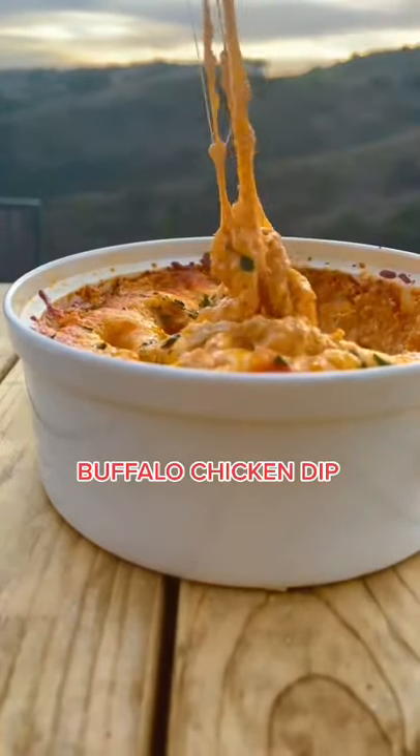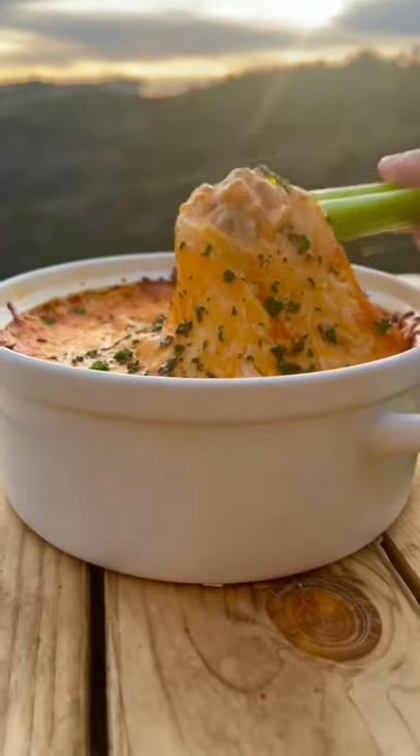I promise you'll love this easy buffalo chicken dip. It's way better than Trader Joe's and it's low carb.